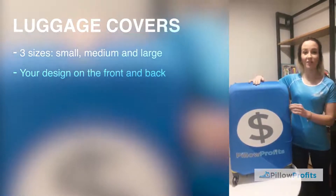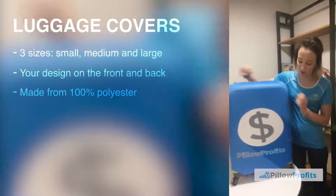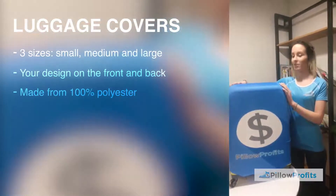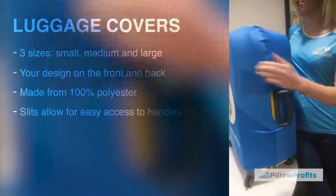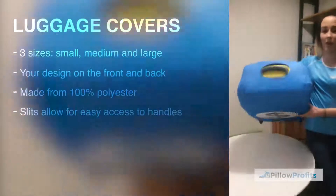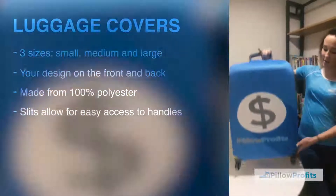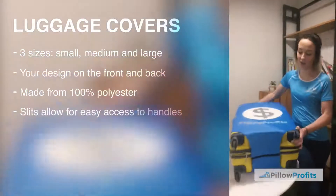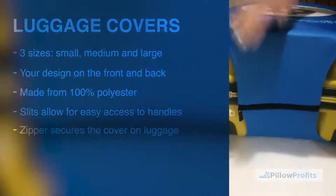The material of the luggage cover is made out of a hundred percent polyester, so it's mega soft. It stretches straight over your luggage and it's really convenient. It has side slits so that you can easily access your handle, and there's also one on top as well, so it's really easy to move your luggage around. On the bottom of the luggage cover we have a zip just here, so when you put it on you can safely secure it to your case.